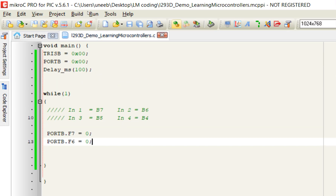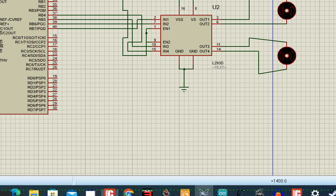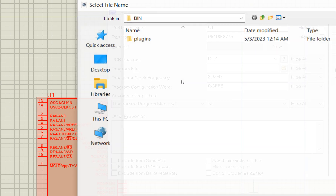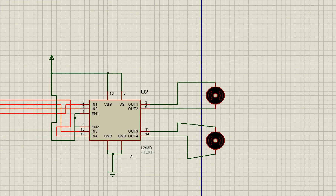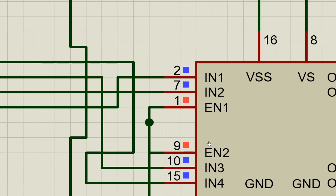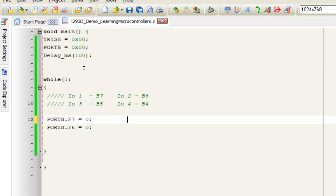Build the code — it builds successfully. Now run it in Proteus. Double-click the microcontroller, set the crystal to 20 MHz, select the compiled program file, click OK, and run. The simulation runs but the motor did not move — it is receiving zero, zero. At zero-zero, the motor does not work. This is the H-bridge requirement: IN1 and IN2 both zero means no movement.